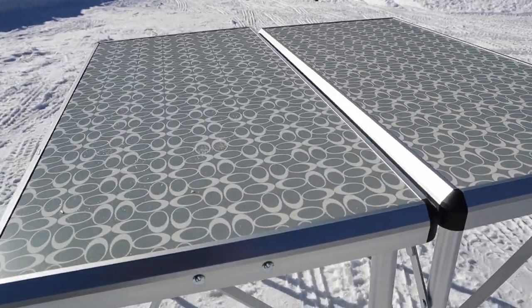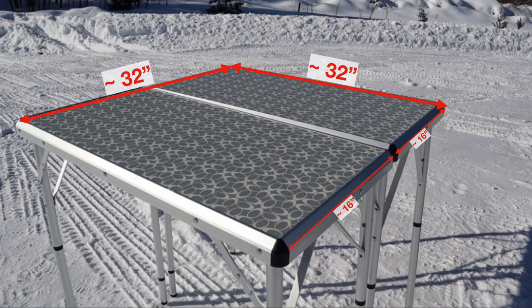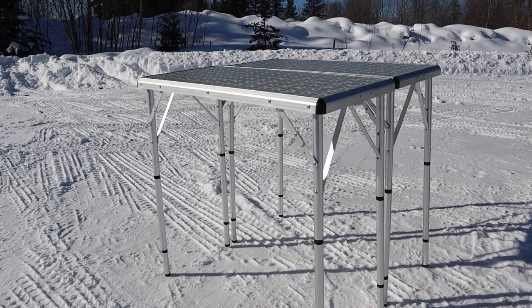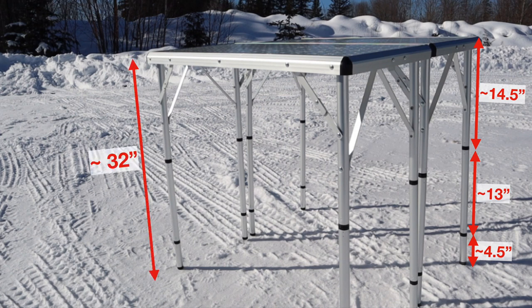In its full extension the table measures approximately 32 inches by 32 inches when both panels are assembled together. In its lowest setting the flip-out legs give you a table that measures 14 and a half inches tall. The extension legs measure 13 inches and four and a half inches, and those two can be used together or separately. When all the legs are assembled you have a table height of approximately 32 inches.